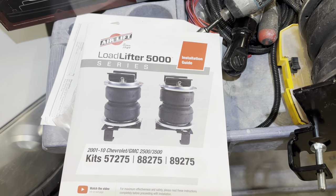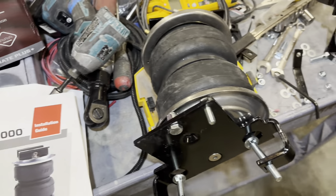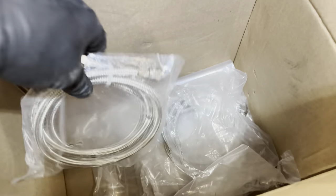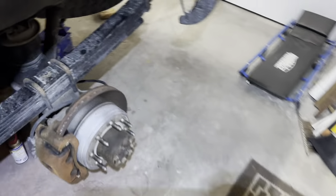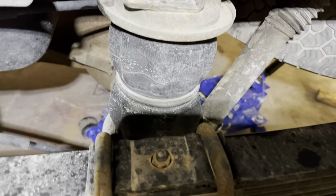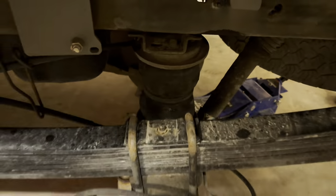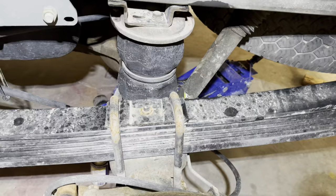Here we are doing the Load Lifter 5000 series. I got the Ultimate Plus, which comes with these bags, which I'm just putting together. It comes with the braided hoses — I'm not sure if that was really worth it or not. I've got some bags on here that have been on here maybe 15 years. I've only had the truck for about 11, but you can see they're all pretty pitted out. I know I'll be out on the road and they'll go out on me while I'm hauling a big old fifth wheel — that monster over there. So I'm going to swap them out anyway.